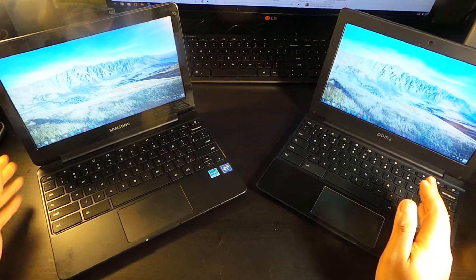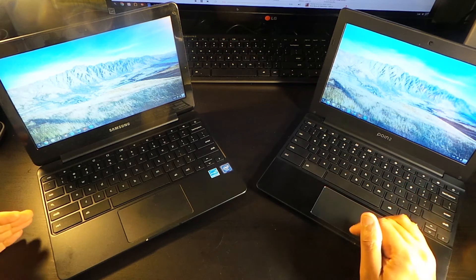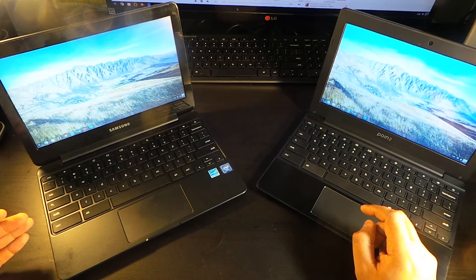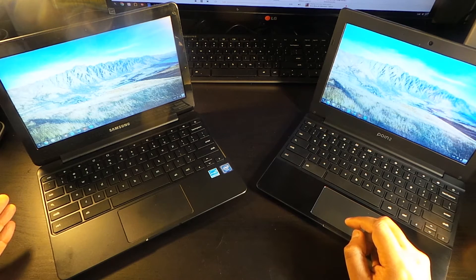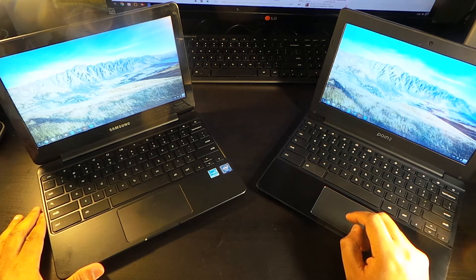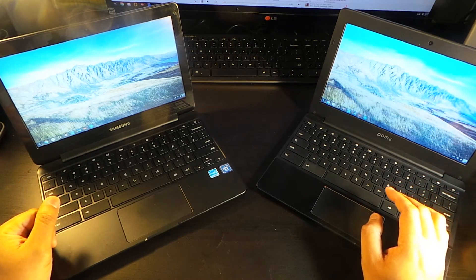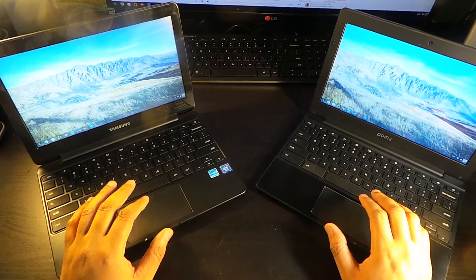Both screens look absolutely great. In this particular picture I'm actually leaning toward the Samsung screen — very nice color representation on both, but here the Samsung looks a little better. So I'm kind of in a wash on the screens, but with the keyboard I know for sure the Samsung keyboard is very good.